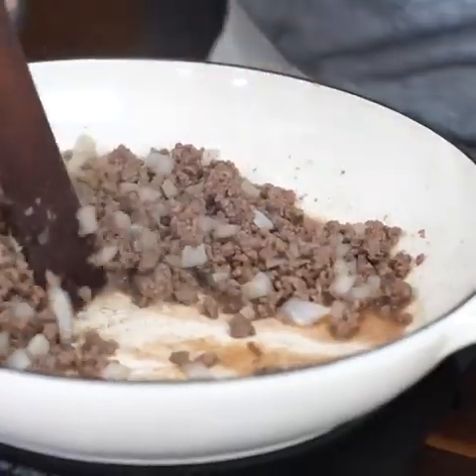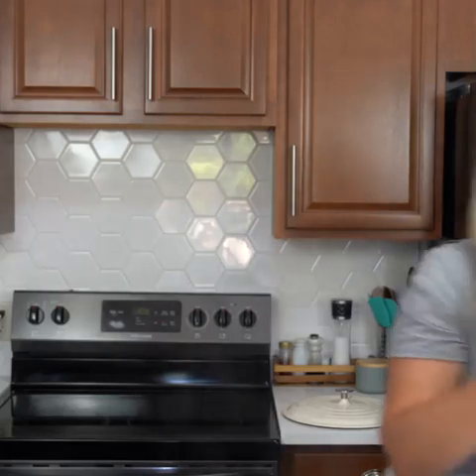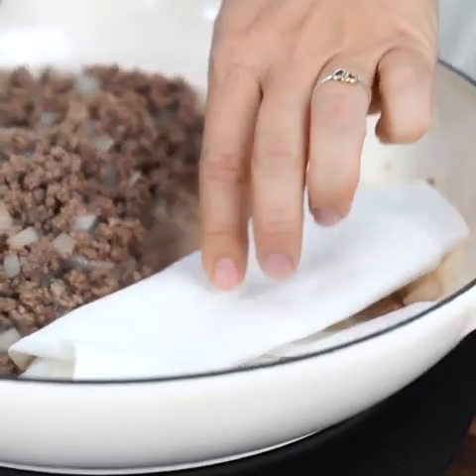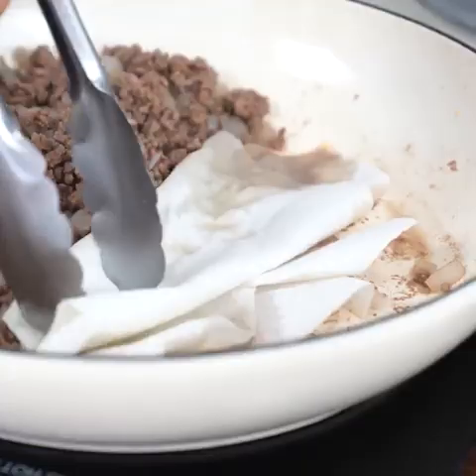Now that our ground beef is nice and browned and no longer pink, I'm going to scoot the ground beef to one side and then you can carefully tilt it to see all of that fat run down, then grab some paper towels. This is my little trick — lay the paper towels in there and use some tongs so you don't get your hands in the hot grease and soak that up. Then you can just pick this up, toss it in the garbage and you're ready for the next step.